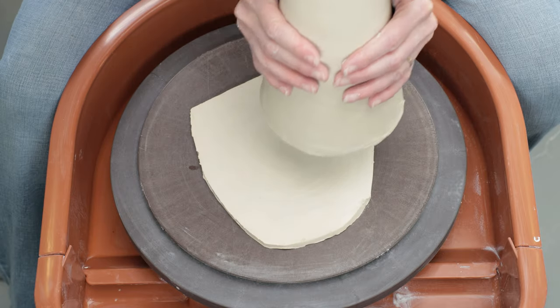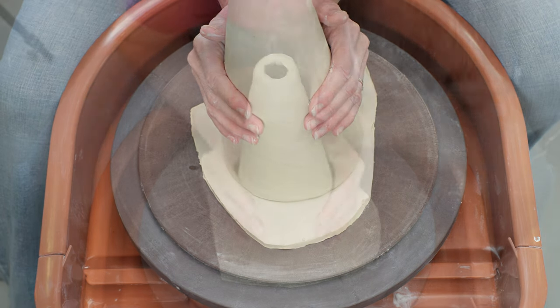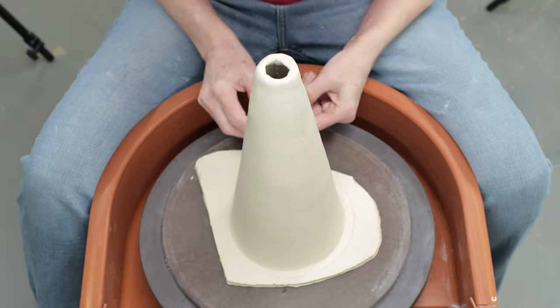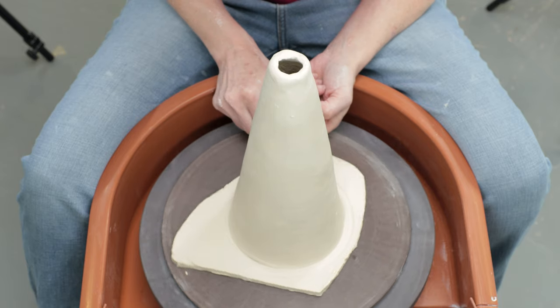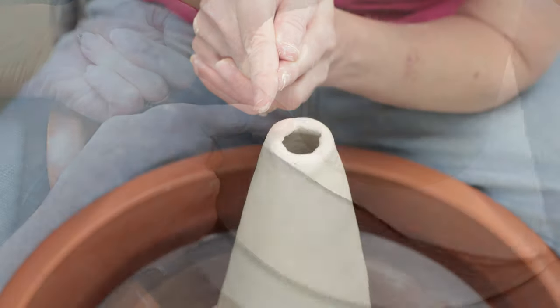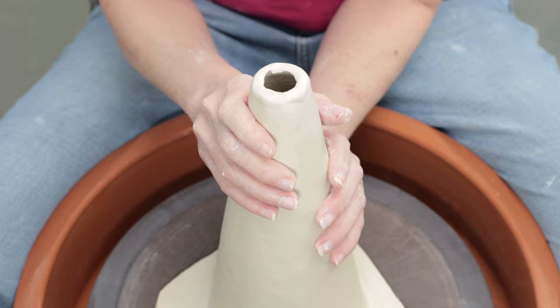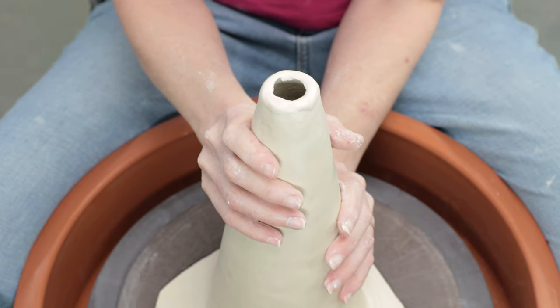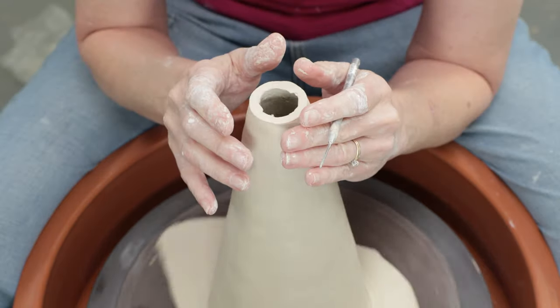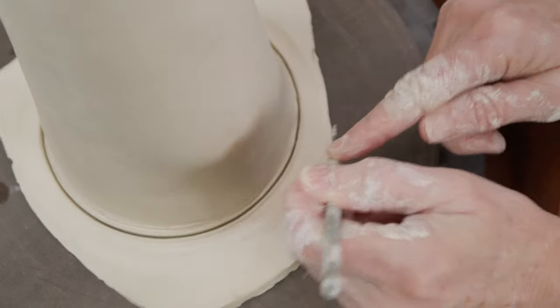I put one of the remaining slabs on the center of a bat. I placed the cone as close to the center as I could and used my fingers to trace around the shape and reposition it as needed. You can see that the top of the cone has shifted off center — I can now reposition it to the center. Then I removed the excess clay from the bottom floor.